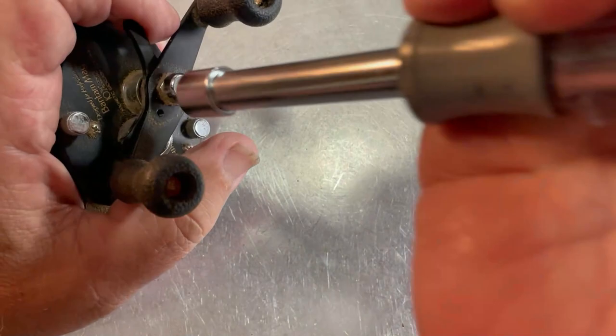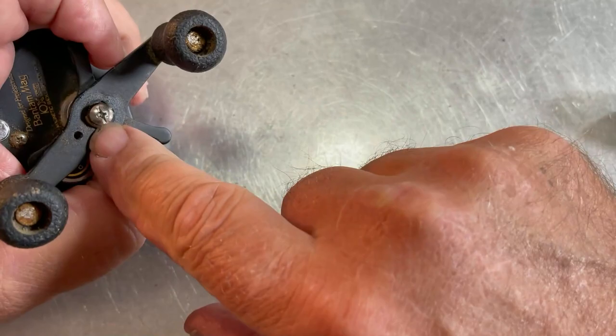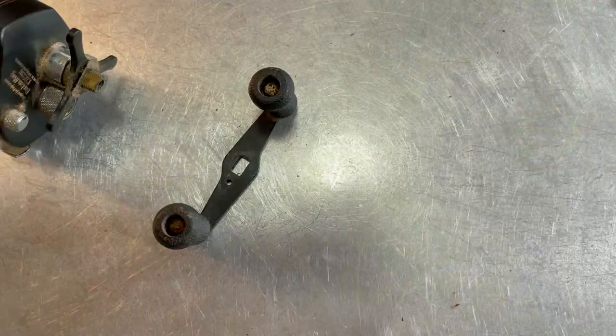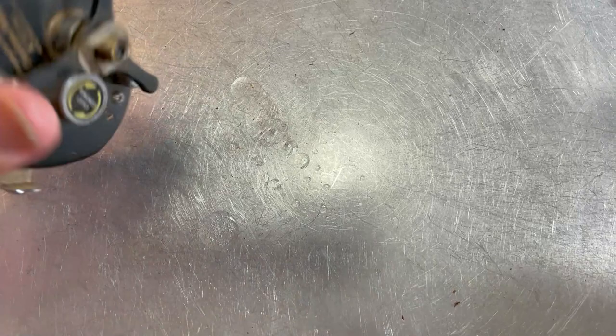I'm going to start off by taking the handle off — I believe this is a 10 millimeter, and it is. We're not going to be able to take that off until we take that screw out right there. This is a bit dirty up in these, so we're going to go ahead and spray some WD-40 in there, give it a chance to soak, and we'll clean that up in just a little bit.